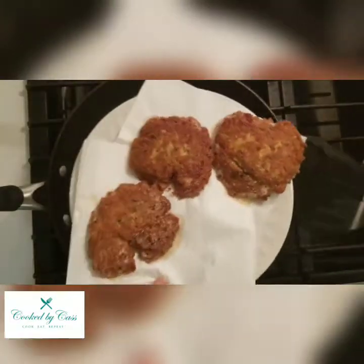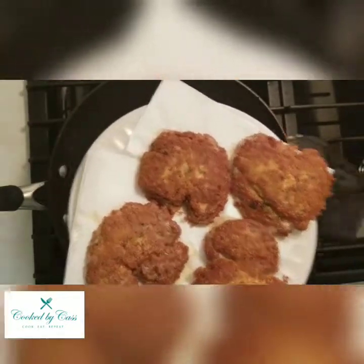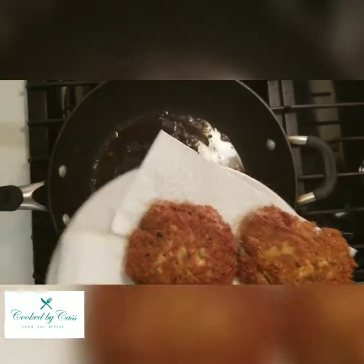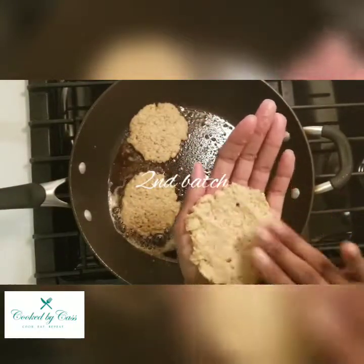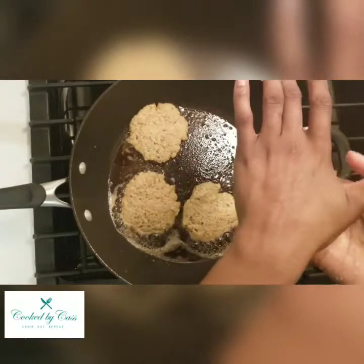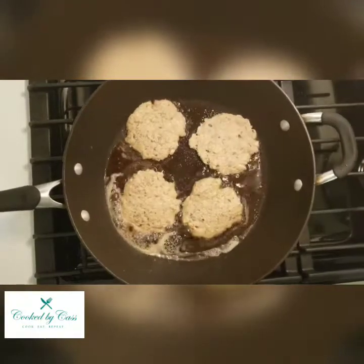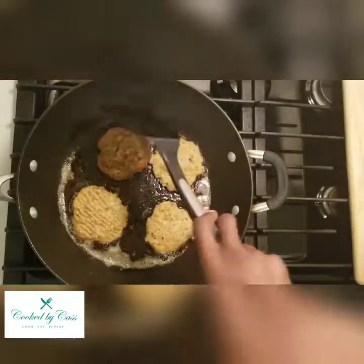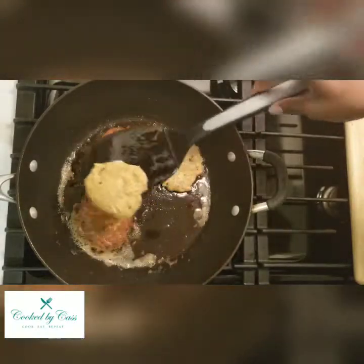I've made four of them, so I'll go ahead and get started on a second batch. I'll start forming these other patties and let these cook for the same amount of time. I'll check the edges when they're ready to be flipped, and try to get some of that oil all around so they cook evenly.